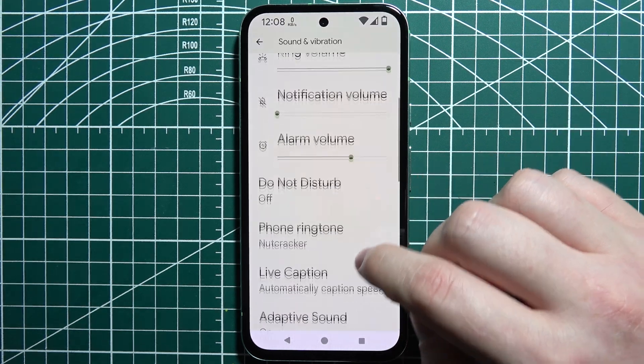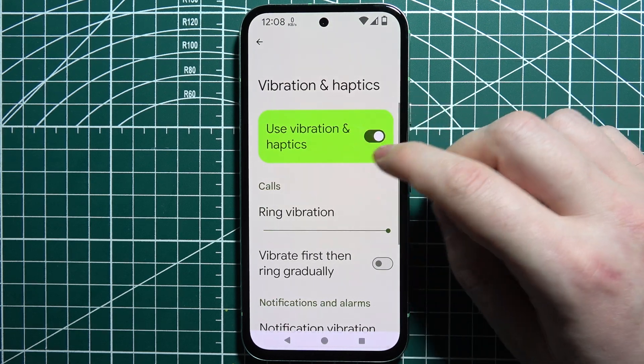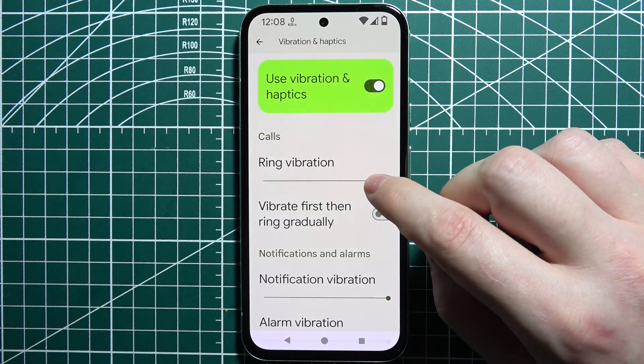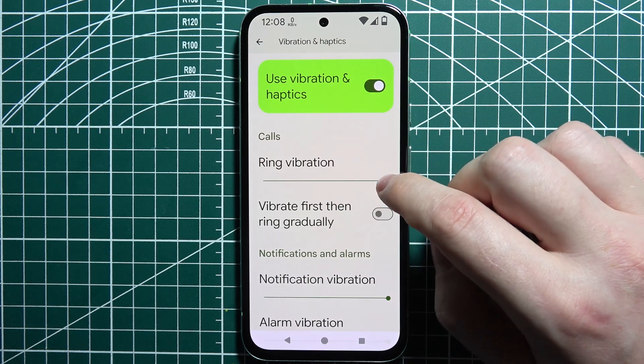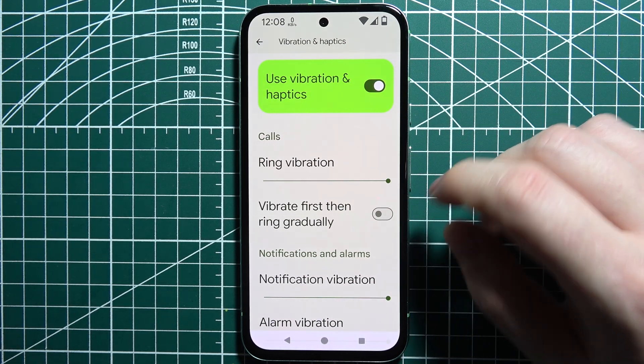Go down and look for Vibration and Haptics, and make sure that they are activated. Then you can adjust the ring vibration strength, and also enable or disable vibrate first, then ring gradually.